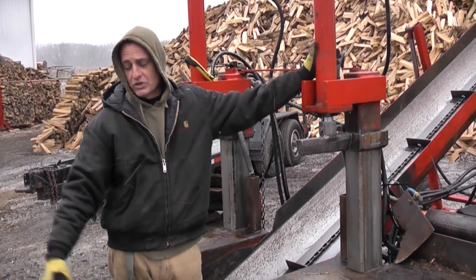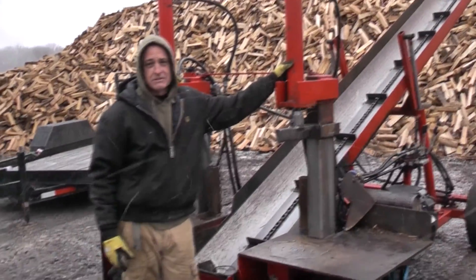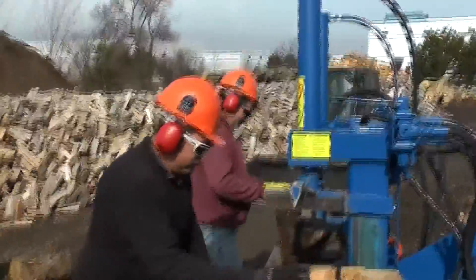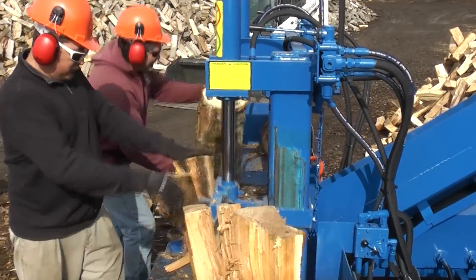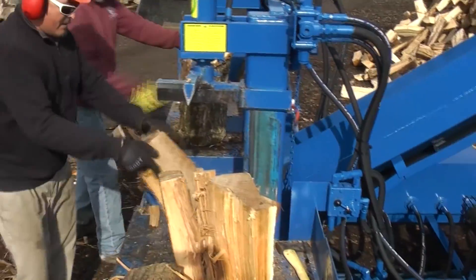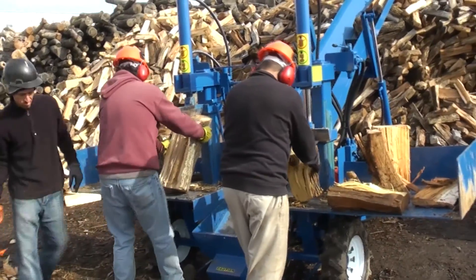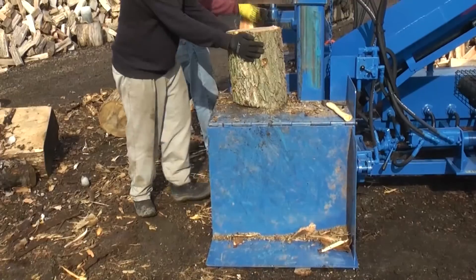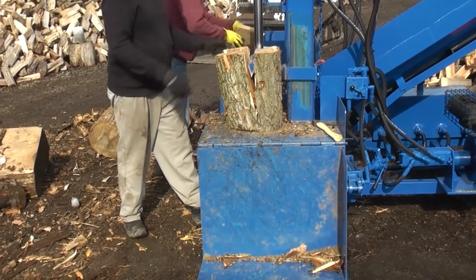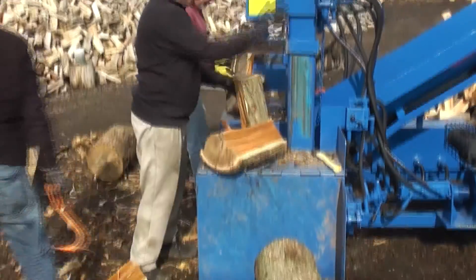I've gone from everything from the single vertical splitter to the Timberwolf. The PowerSplit was the best investment I ever made for my firewood business. We're going to try to move the firewood business into itself.